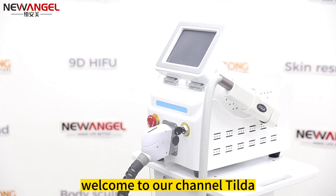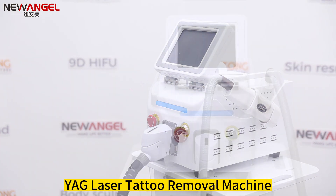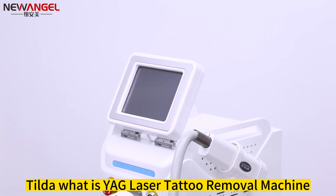Hello everyone, welcome to our channel Tilda. Today we would like to show you our new YAG laser tattoo removal machine. Tilda, what is a YAG laser tattoo removal machine?